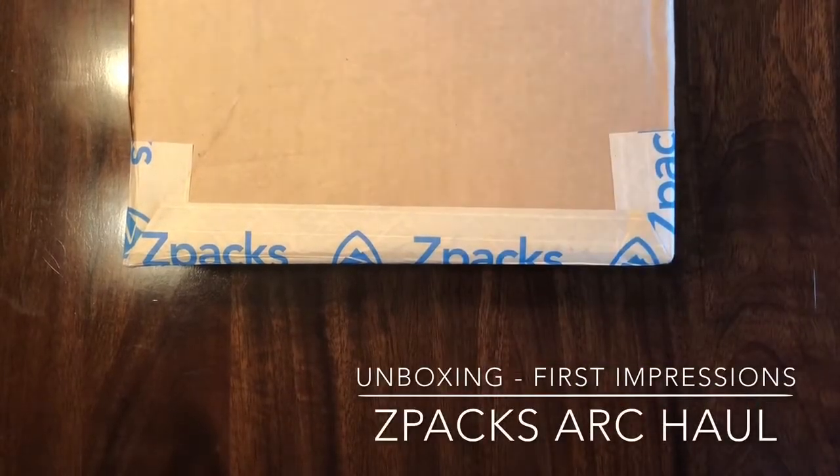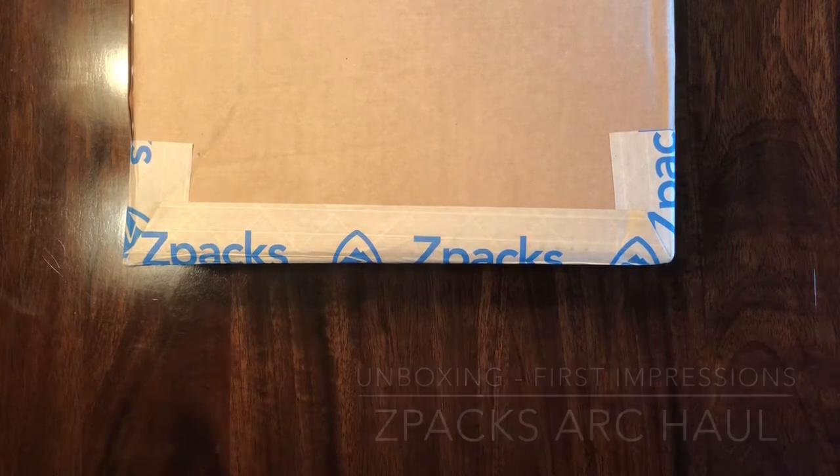Here it is — my Z-Packs Arc Haul finally arrived. I ordered it a few weeks ago as a custom order, and today is the unboxing of my Z-Packs Arc Haul, so I'm going to go ahead and get into it.